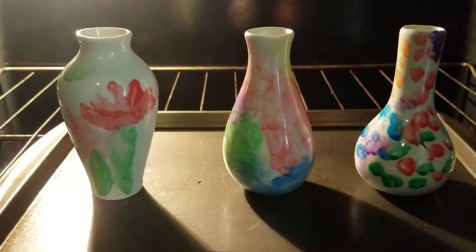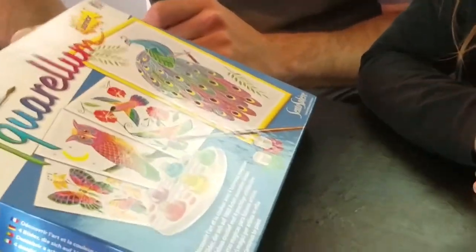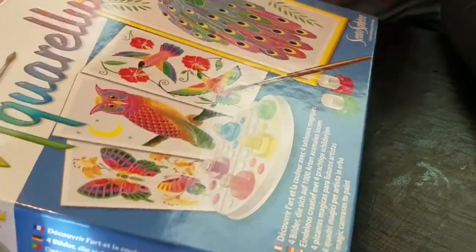Now they're baking. Oh, look at all these lovely pictures. Which one would you like to do? The butterfly. Okay, let's see.